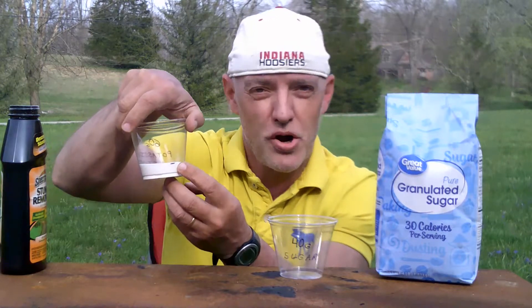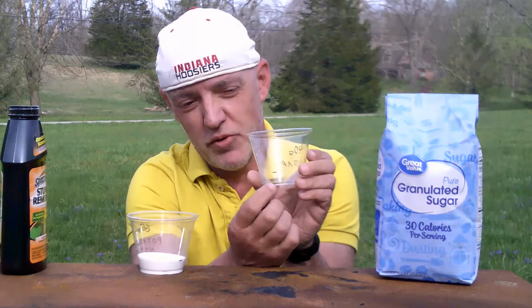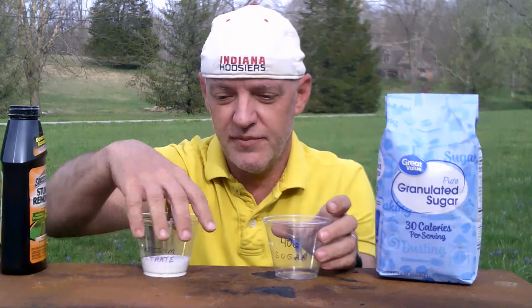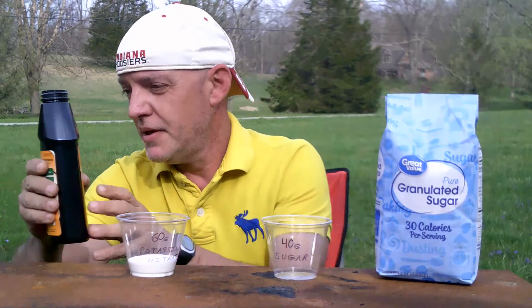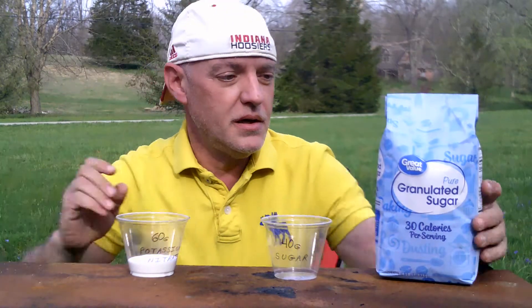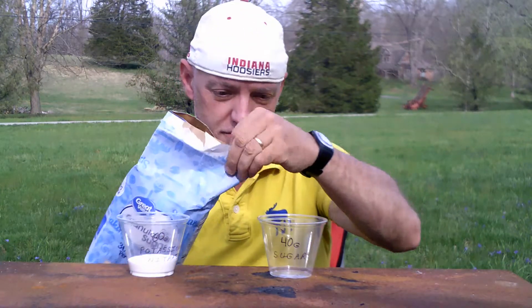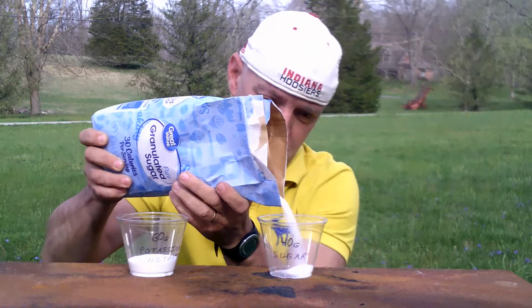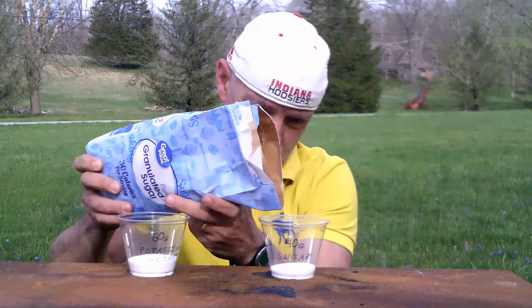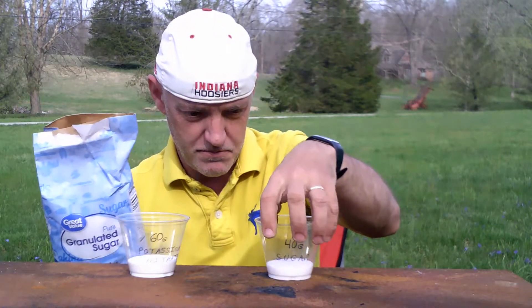I have already marked on the back of each cup the line where the grams should come to when the cups are filled. I have made this previously so I know how much to put in. And 40 grams of sugar. That should be close enough.